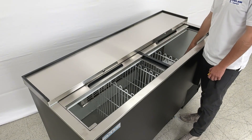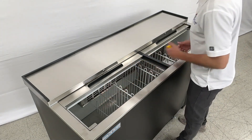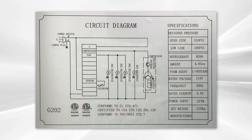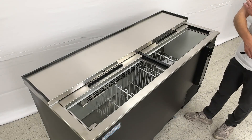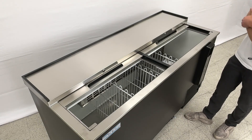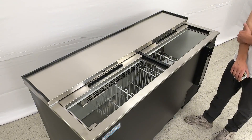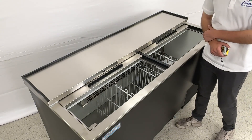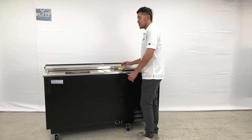A manual booklet will be provided if you have any questions or issues using the item. You also have a sticker on the corner that shows the specs for this item, as well as a circuit diagram and your certification on that same sticker. On the inside of the unit you also have fans for the cooling.